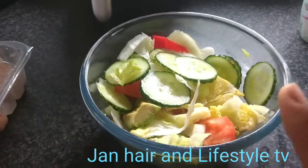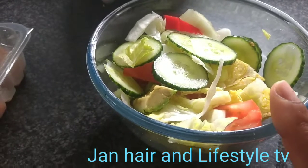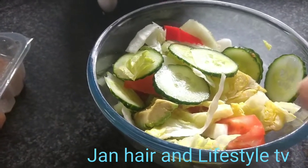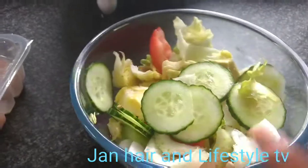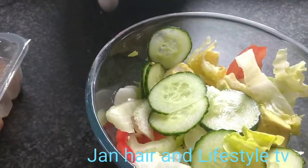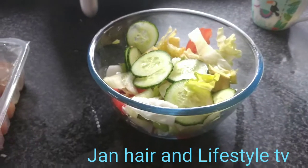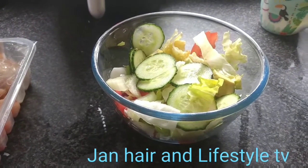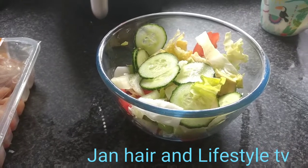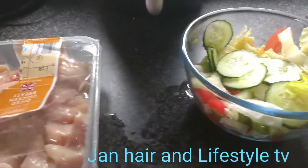I'm about to do my lunch. I have some salad here — I've got avocado, radish, cucumber, celery, peppers, tomatoes, and lettuce. I'm going to put some salad dressing, salt, and vinegar on it in a minute.